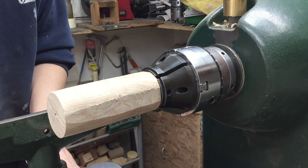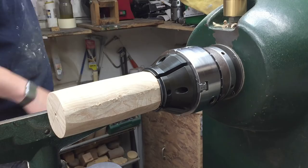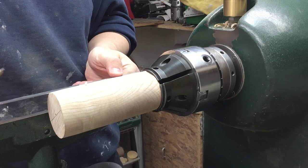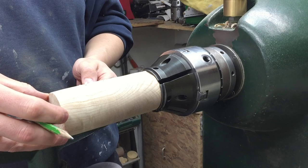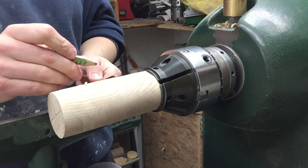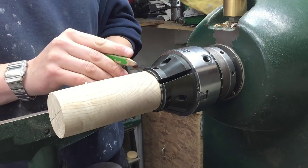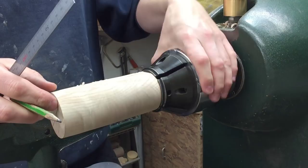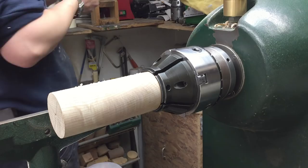I think I might get two boxes from this blank — it's too long for one box and not really wide enough in proportion. The length is 150mm or 6 inches, so if I half that to 75mm I'll cut another tenon on this end which I can then hold. I'll mark out roughly 25mm for the lid and the rest for the base — a third to two thirds. We'll scrape the end, put the tenon on, then part it through in the middle.